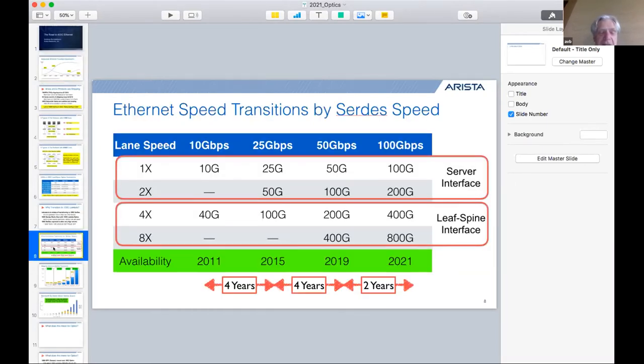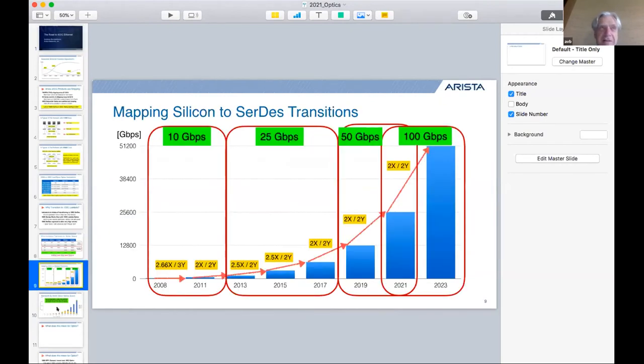With 100-gig per channel, four lanes make 400-gig and eight lanes make 800-gig. This transition will happen on all future silicon — some already in the lab — and all new silicon going forward will use 100-gig channels. Forecast data shows that by 2023 the bandwidth shipped through 100-gig channels exceeds the entire Ethernet market for the prior year — a very rapid transition, primarily because it's cheaper and delivers higher density.